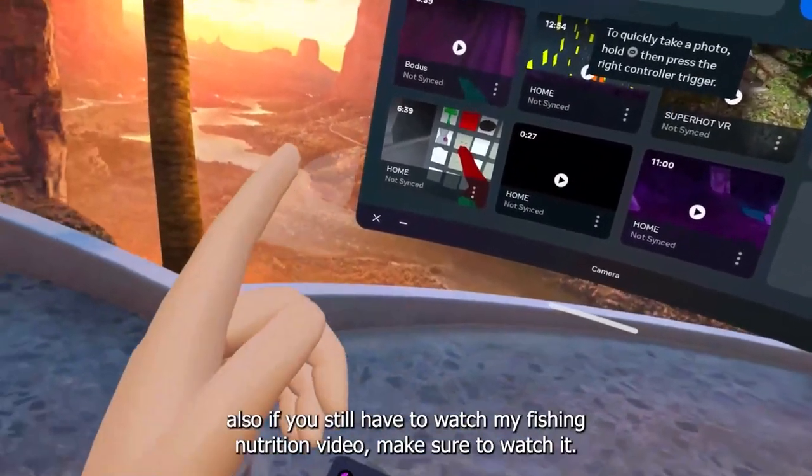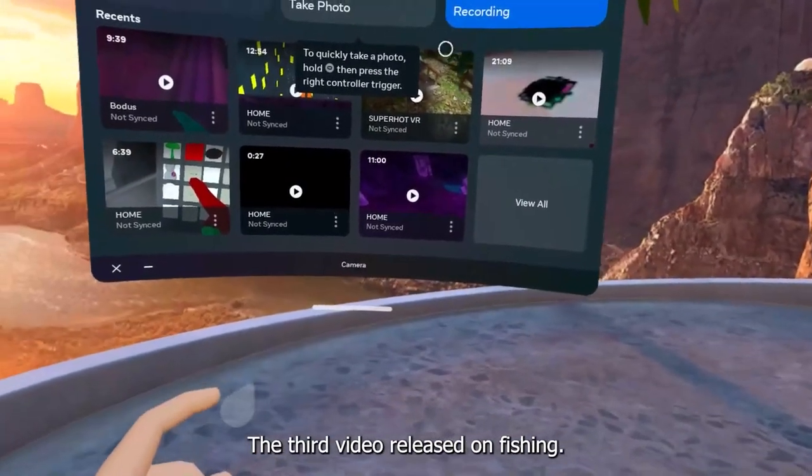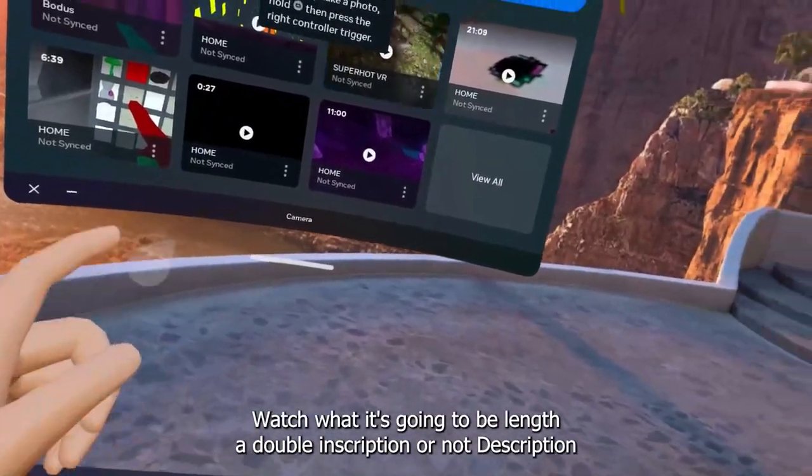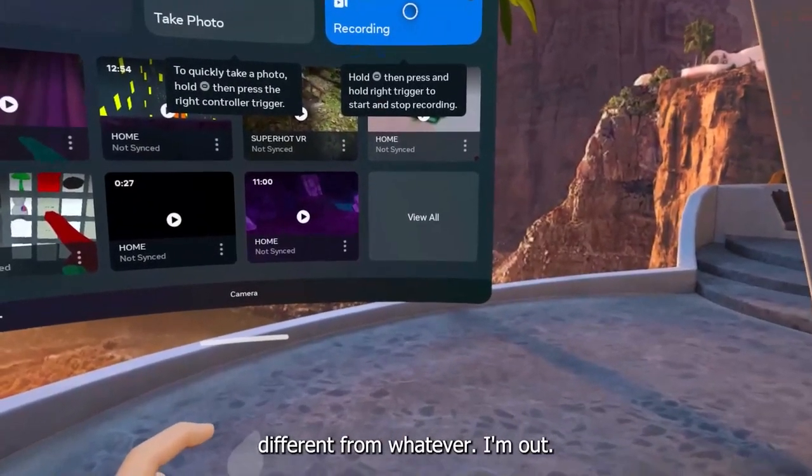Also, if you still haven't watched my fishing new vision video, make sure to watch it — it's the third video released on Fishing with Vlad. It'll be linked in the pinned comment. Alright, I'm out!